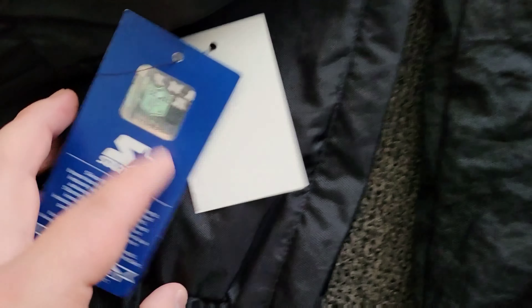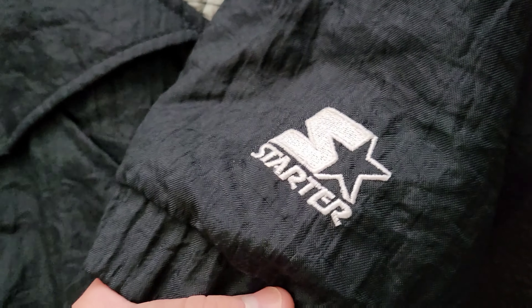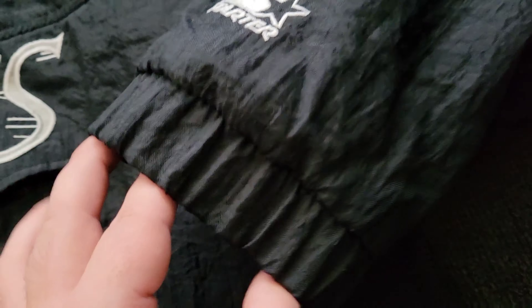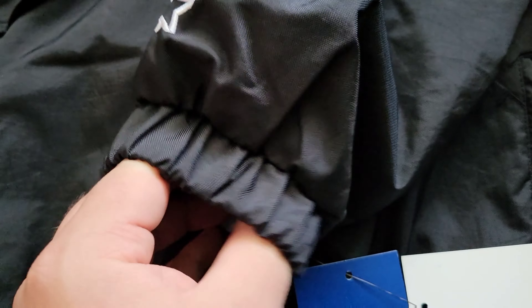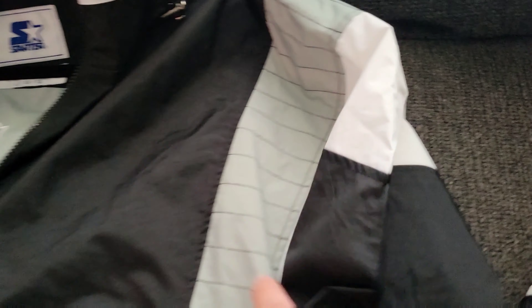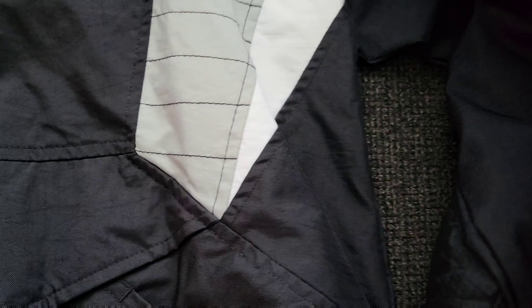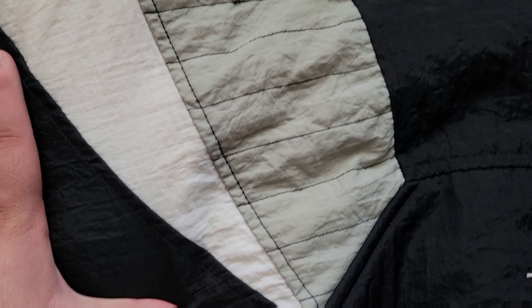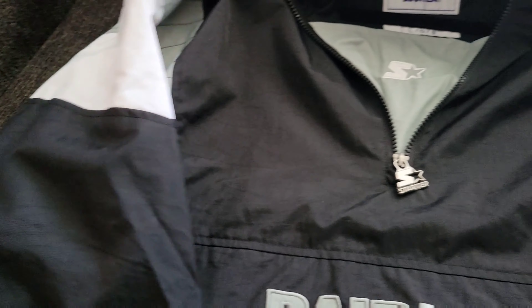Now let's take a look at the arm where it says Starter — really, really nice. These are our retail tags. And as we look at the original, same thing: Starter. Now as we take a look at the cuffs on the sleeve, you can see this one is obviously worn a little bit, but it's really, really thick. As you go to the newer one, it's much more grippable on your arm and comfortable. And as you look at the side panels, same thing as the old school one. Starter did an amazing job, in my opinion, replicating these old school jackets. They're also starting to come out with satin jackets, trying to bring back that old school vibe, which is pretty dope.